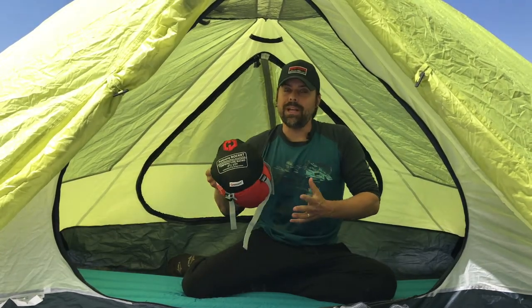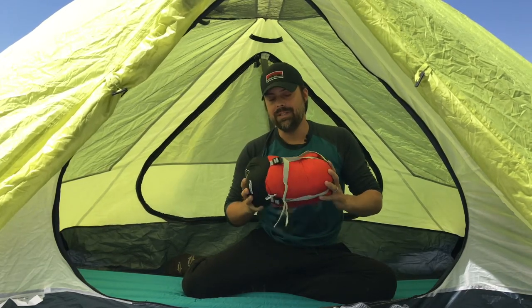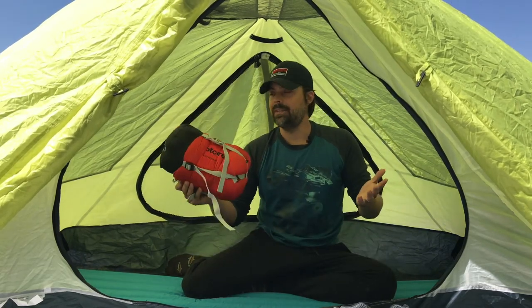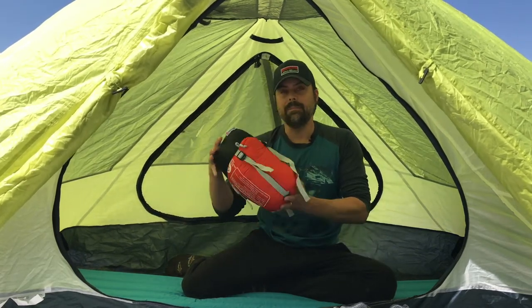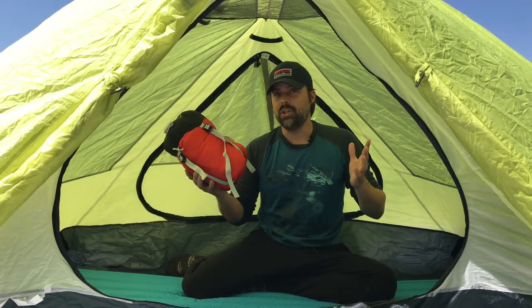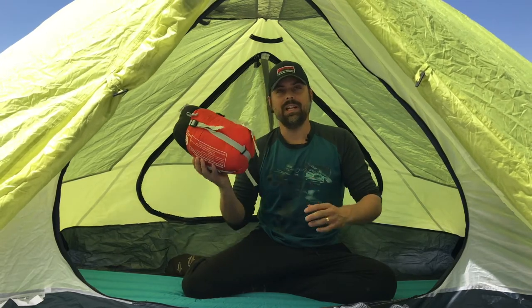The Fusion name makes more sense than Rocket because this bag actually fuses ethically sourced duck down and synthetic fill. It's a bag for backpackers and it comes with its own stuff sack. I've got it moderately compressed here — I could take it a little further, but I don't love putting extreme compression on down. It can actually damage the feathers, damage the down, so this is about as much as I need to go.